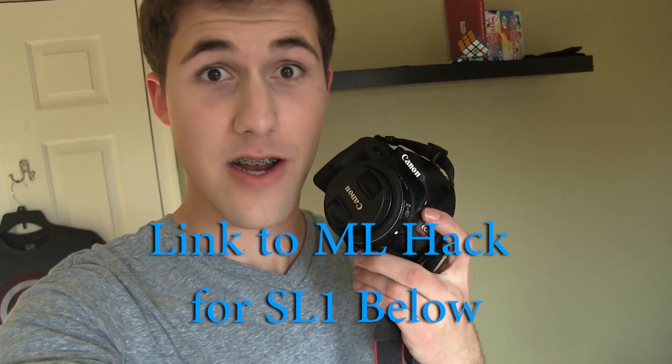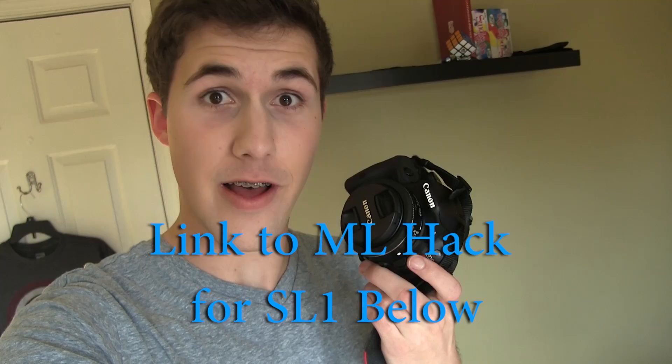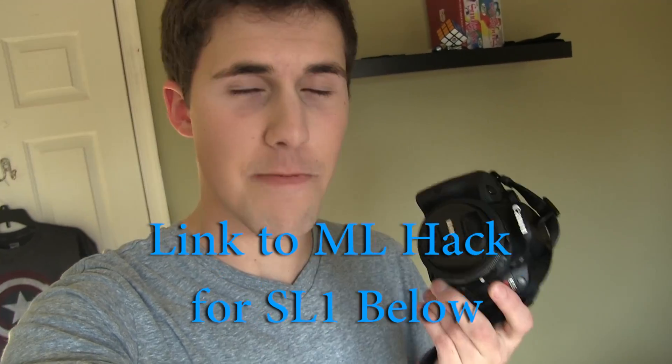Hello YouTube, iPhone Rebel here with another exciting video. In this video, I'll be going over the Magic Lantern hack on the Canon SL1, letting you guys know that there is a hack available and you guys can use it to unlock special features. I'll be going over the top 10 features that I think are very important on why you would even want to hack your Canon SL1. Let's get outside and get through the top 10 features.